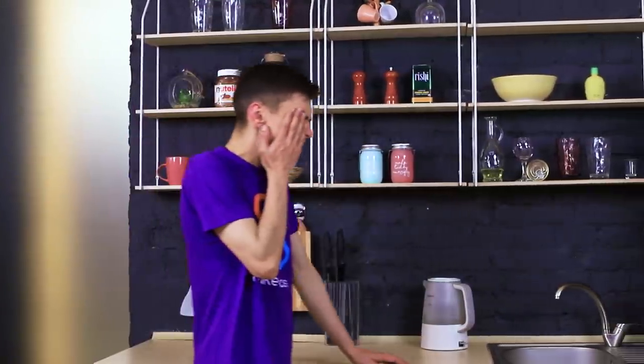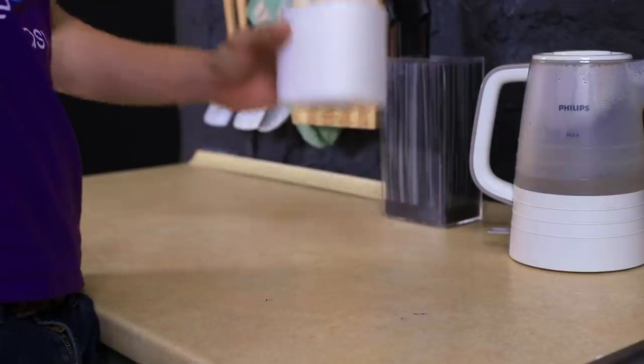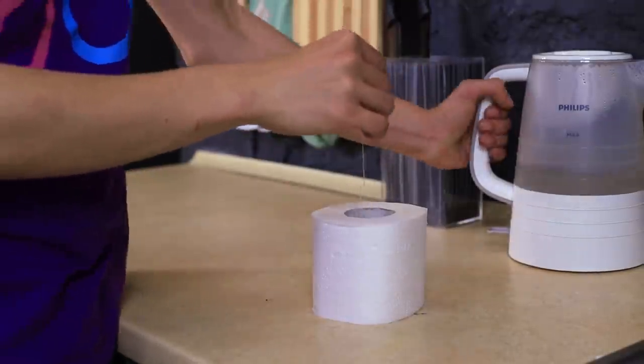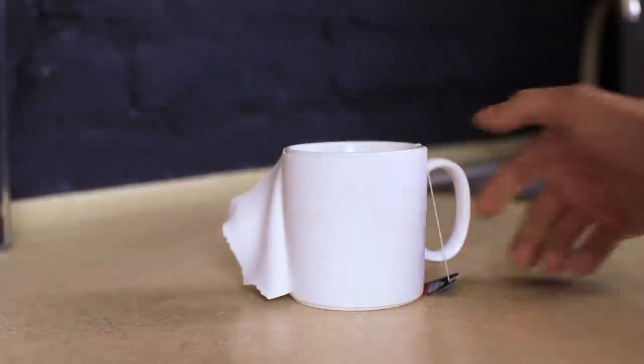I am pretty absent-minded in the mornings! But brewing tea and toilet paper is too much, even for me! How could I get that mixed up? Now I see! The thing is, this mug looks exactly like a roll of toilet paper!